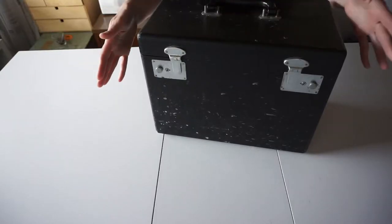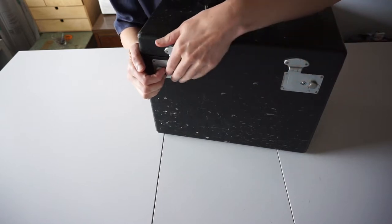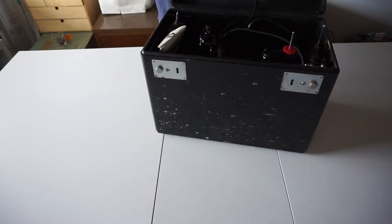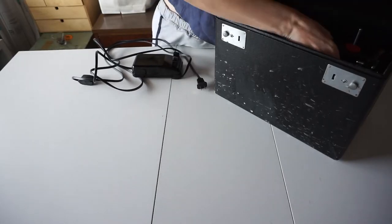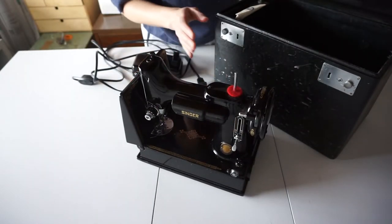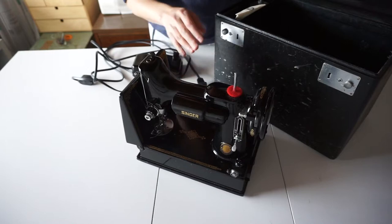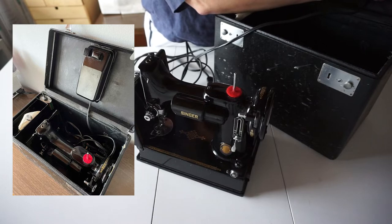The Singer Featherweight comes in this handy little carrying case. It's not super light, but it is very portable — I think for back in the day it was very light. They started making these machines in the 1930s, and I dated this one to 1951 by looking at the serial number on the bottom of the machine. As you can see, it's very compact and it comes with a pedal that stores right up in the top of the box.